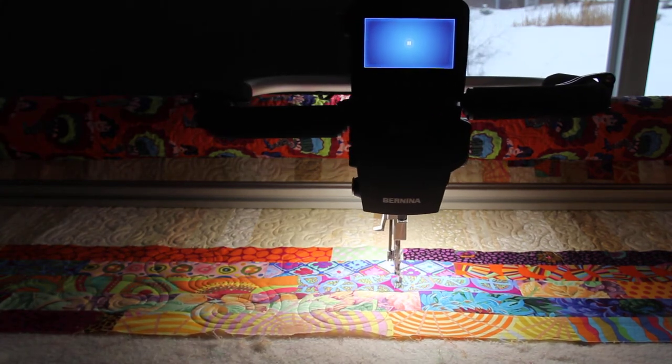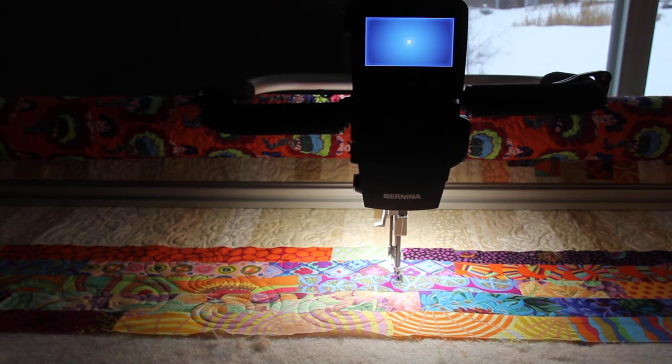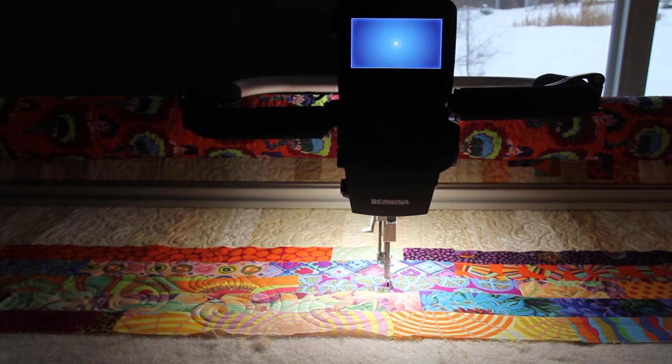It's kind of why I chose a nice circular design, so that it will cover all the areas that are kind of empty in an even kind of fashion. I like to balance the quilting whenever possible.